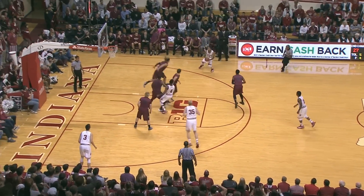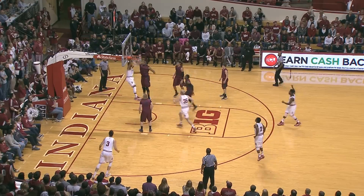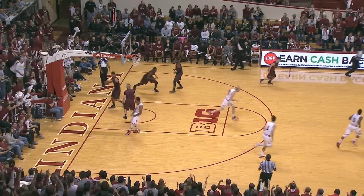Now Johnson, out of penetration, kicks out to Blackman, he fakes, he drives, he slams it home with the right hand.